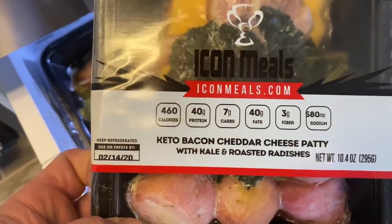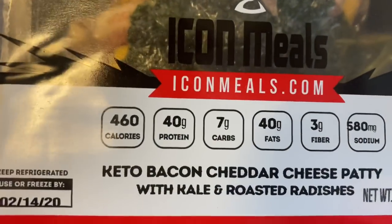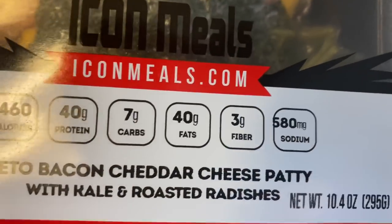Going to cook this guy up right here — keto bacon cheddar cheese patty. There are all the stats from our boys over at iCon Meals. Shot a video today called Carnivore for Dummies — went over all the ups and downs and ins and outs of the carnivore diet: what you should eat, what you shouldn't eat, should you eat condiments, eggs and cheese and all this other stuff. I talked for about 35 minutes straight on the carnivore diet and how you can utilize it.